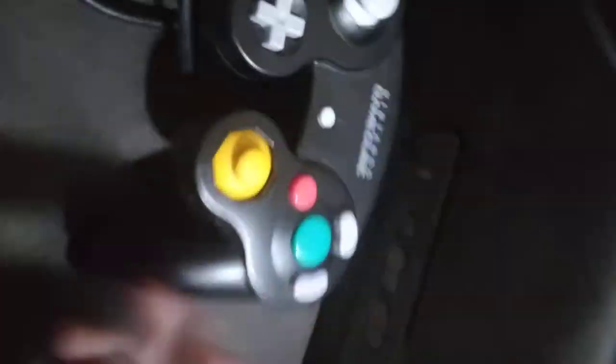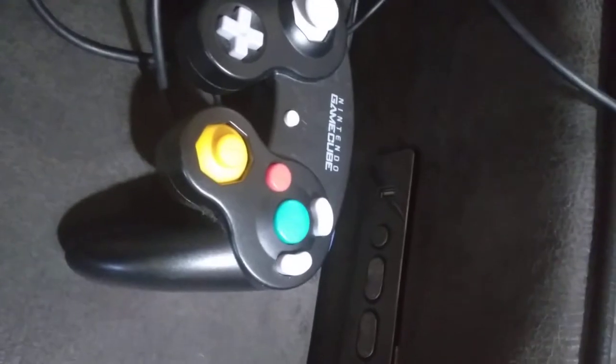I'm gonna give the GameCube controller a 15 out of 20.